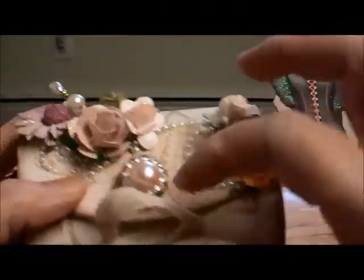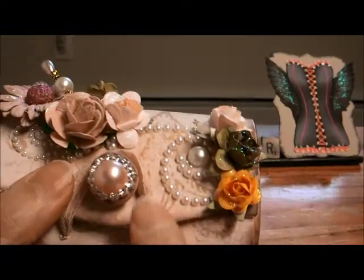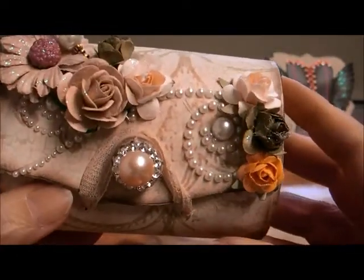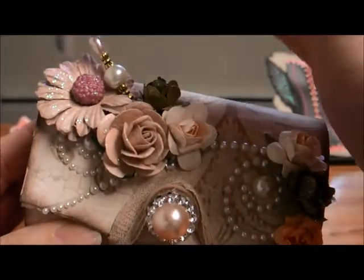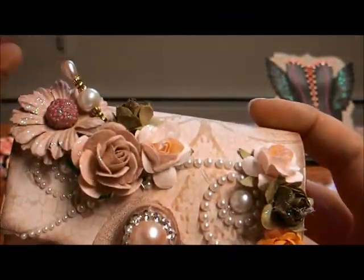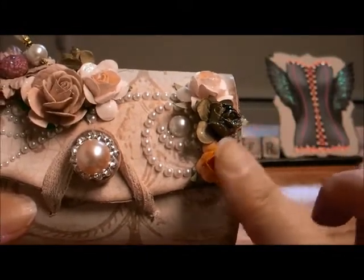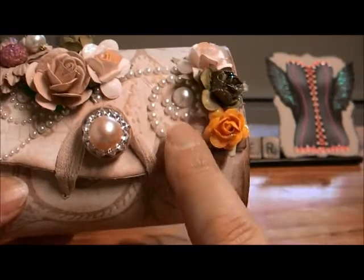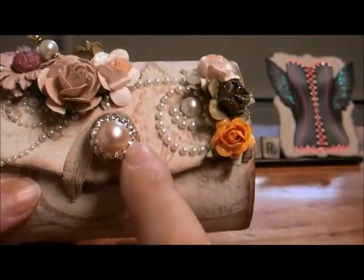I did paint the inside vintage white, and I put this little seam binding lace on it. I had these little flowers from Recollections, and this stick pin is actually from my Christmas thing from Sherry Walker. These flowers were from Nicole Sweet Lady One.